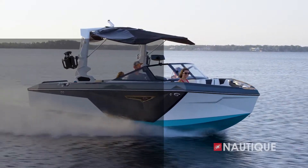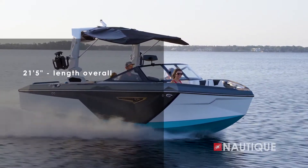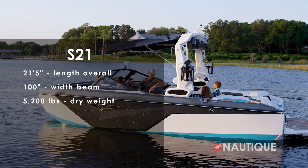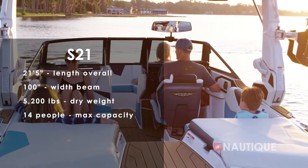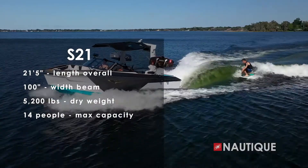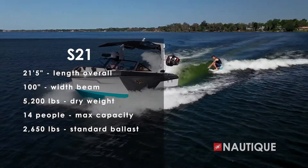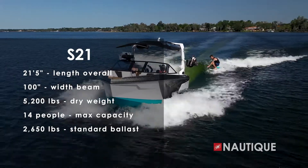The S21 comes in at 21 feet 5 inches long, is 100 inches wide, weighs 5,200 pounds, has seating for up to 14 people, and has an integrated subfloor factory ballast of 2,650 pounds, so you get amazing wakes and waves all at the push of a button.